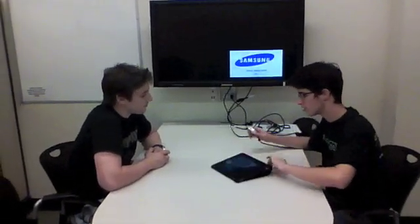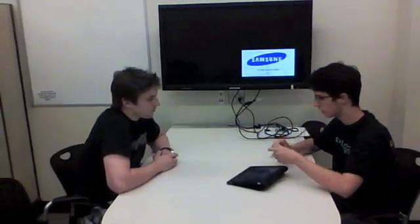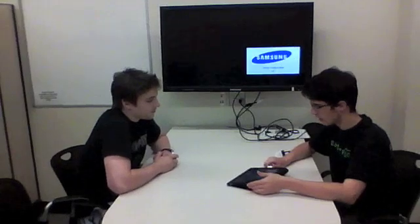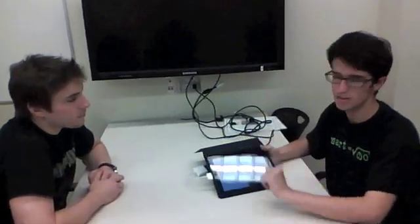One thing we discovered when we were trying to set this up before we started shooting is that the iPad only allows you to watch things on the monitor if what you're watching is a video, and only under certain conditions. We discovered that if you buy, say, the movie off iTunes, it won't let you play that on your monitor, which seems very strange, and also seems counterintuitive that you can only watch videos and not display anything else on the screen.